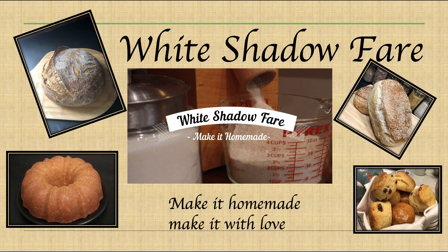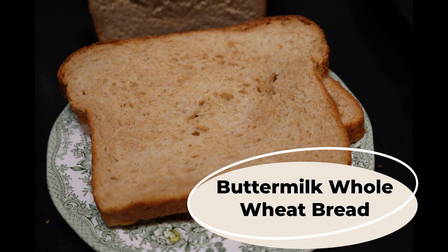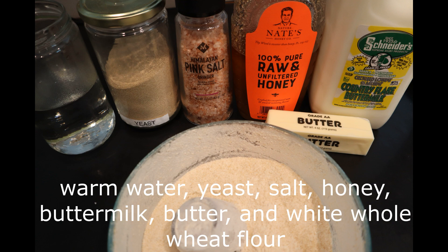Welcome to White Shadow Fair where I'm making it homemade and making it with love. Today I'm making a super soft buttermilk whole wheat bread. You'll need warm water, yeast, salt, honey, butter, milk, butter, and white whole wheat flour.